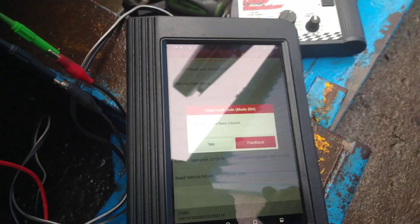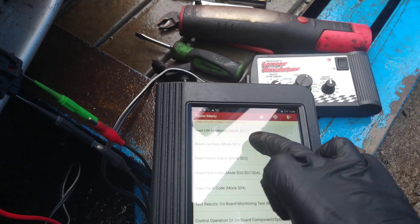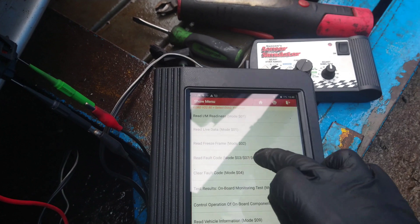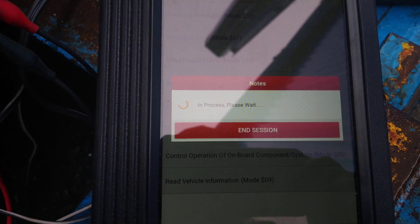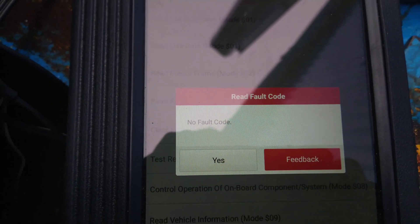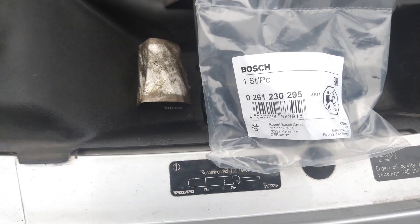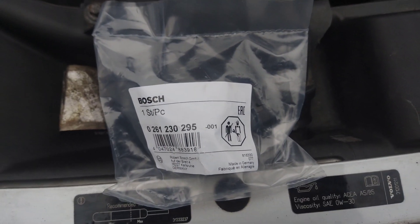It's confirmed: just a faulty sensor. Checking the fault codes again shows no fault codes present. Now that we're confident a new sensor is needed, here's one that's arrived still sealed — I'll open it up and plug it in to verify.